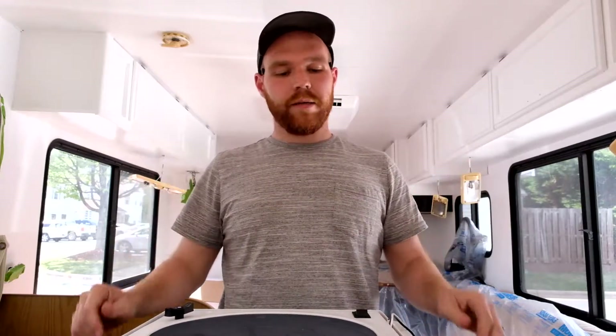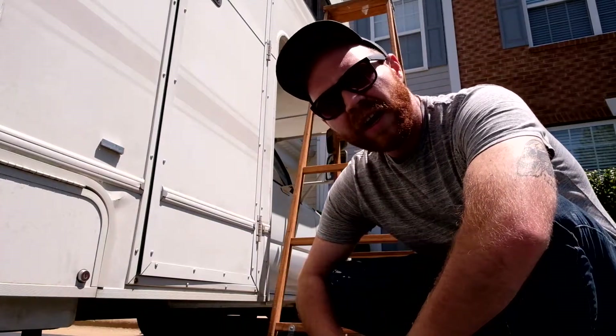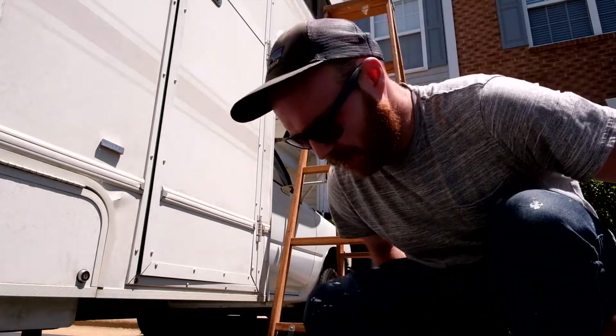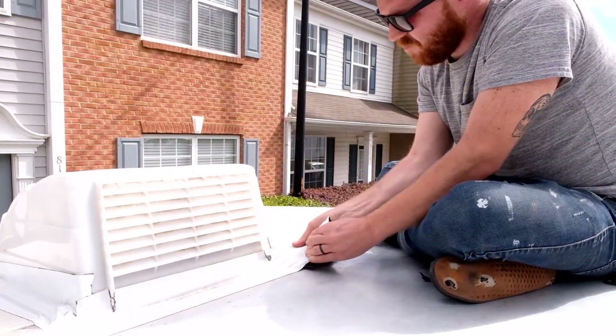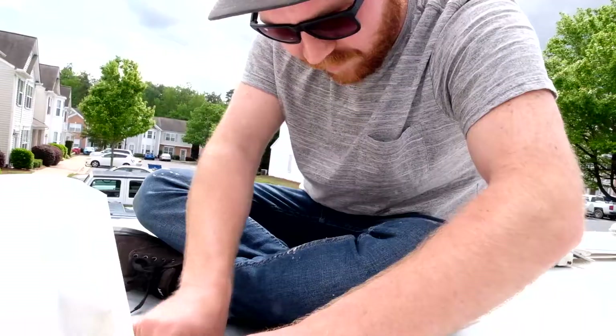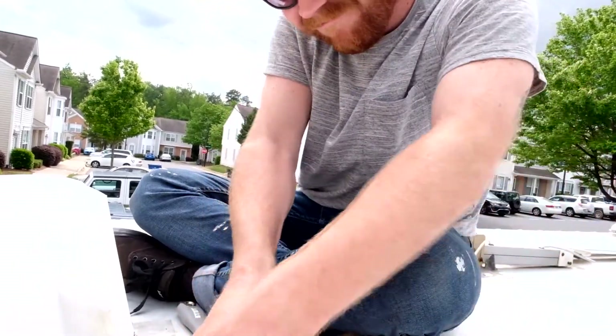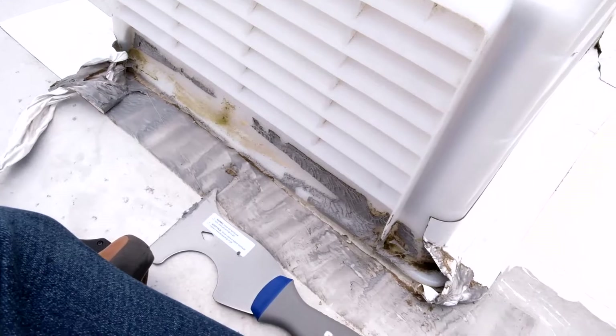It is so ugly and dirty up there. We are going to have a lot of fun cleaning this up. Time to climb up on this bad boy and see what we're dealing with. We have this wooden ladder and it's really rickety, so be safe. It's been about 20 minutes and this is how far we got — we got the whole thing to do. I guess we're going to be up here a while before we even get to the vent.